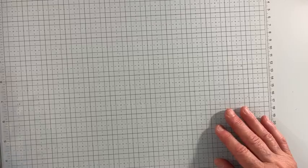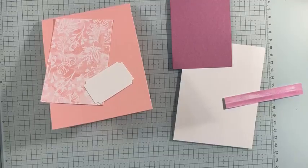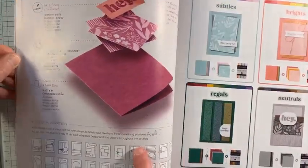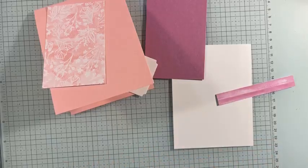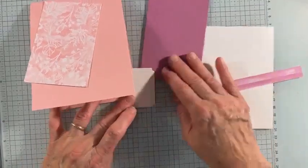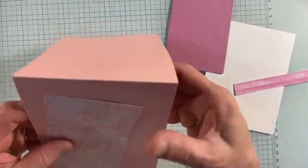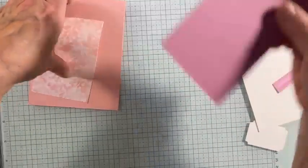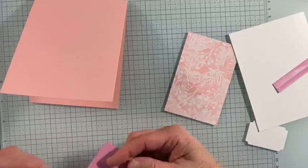So today I'm not showing you what we're going to make ahead of time, because I am making it based on two things. One is a sketch in the catalog, which is on page 22 — see all these sketches for you to use at the bottom? I am using sketch number four. I also saw another stamper, Do Stampin' with Dawn, create this card. So I'm using Pretty in Pink.